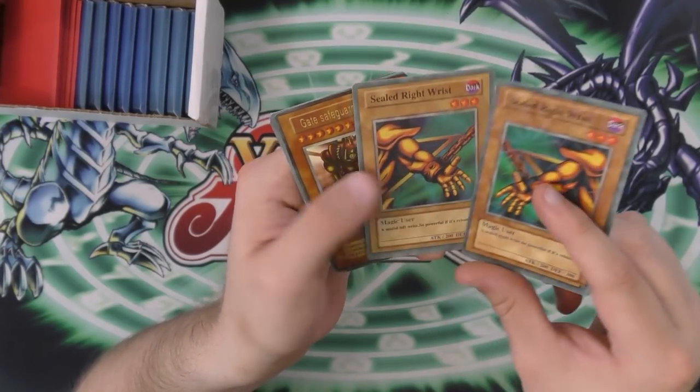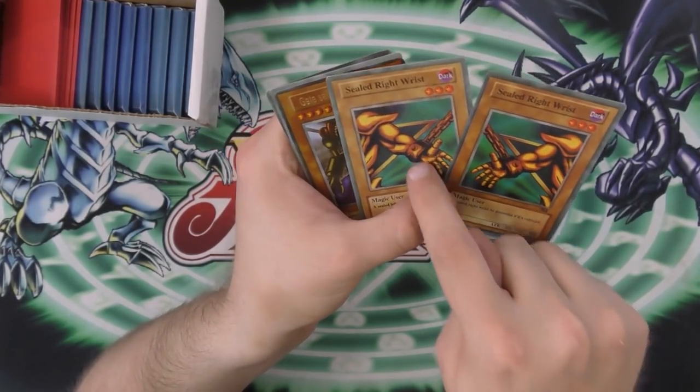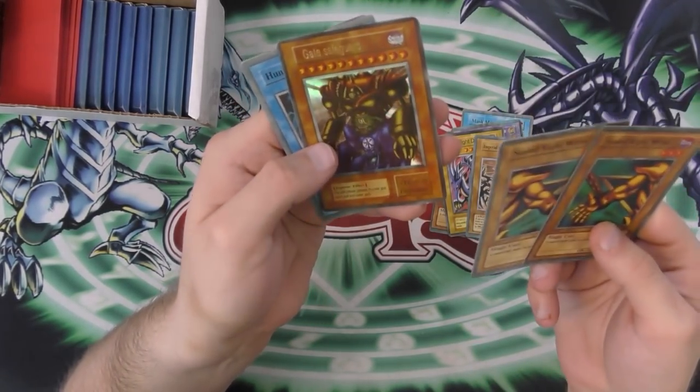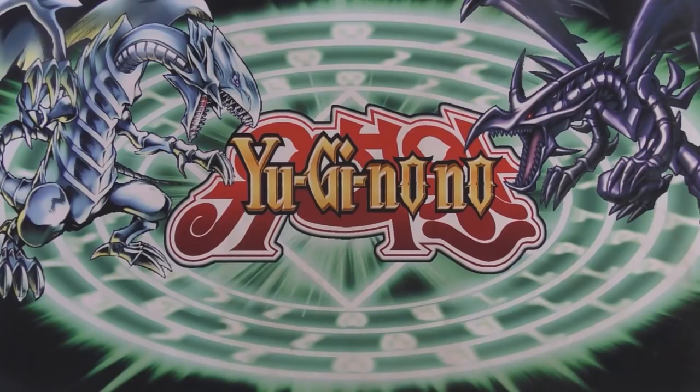Wait — sealed right wrist and then sealed right wrist. That's his left wrist. You're just getting lazy at this point. What the hell? No, no. He's king repair. All right, guys.